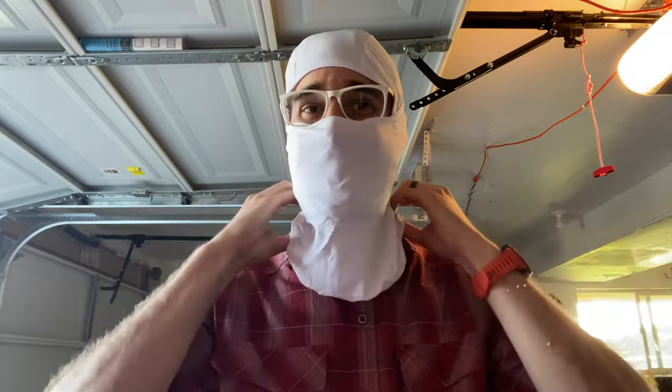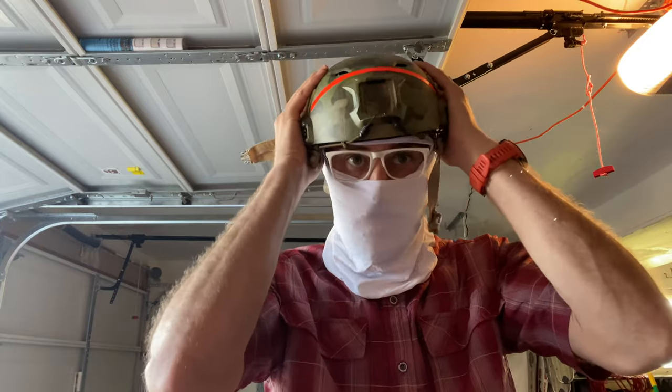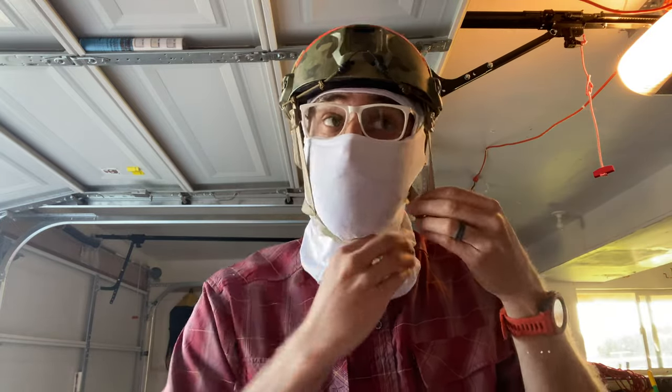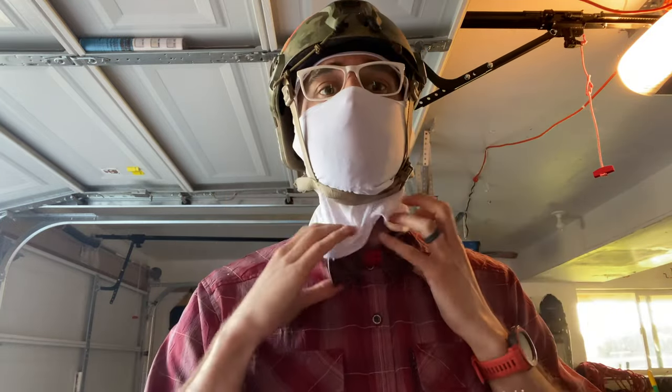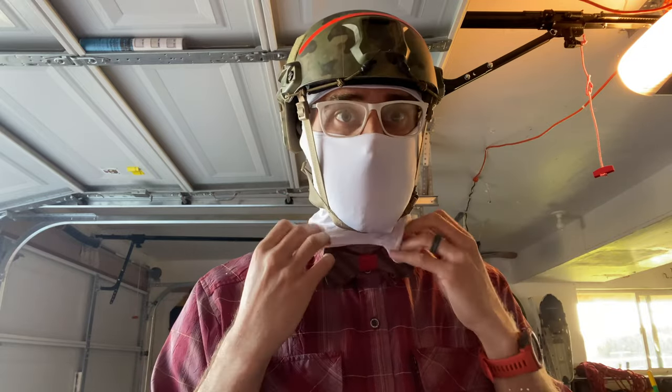That's exactly what I wanted to know. I kind of look like a little white ninja, don't I? But moment of truth — I wanted to see if in fact this would buckle underneath. There we go. This will kind of come down to protect my neck a little bit from the elements.